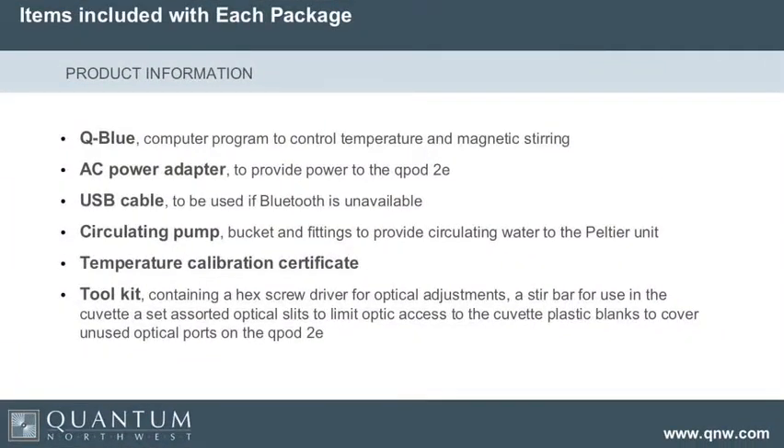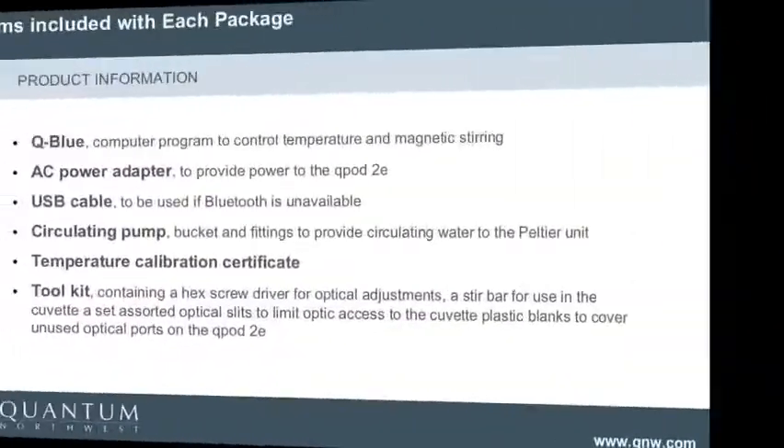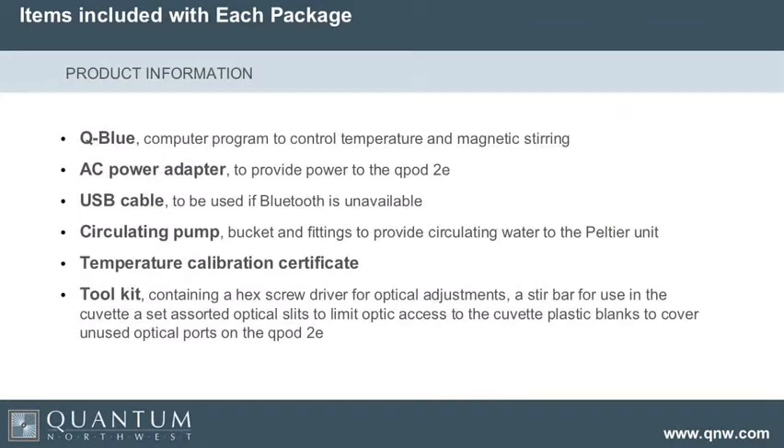All of these components can be bought individually. Each package includes Q-Blue, which we're going to give away on our website — you can't use Q-Blue unless you have a Q-Pod. It includes the power adapter. We put in a USB cable because we think people are going to be using it. We provide the circulating pump, bucket, and fittings that allow you to run water through. We provide a temperature calibration certificate, and we take calibration very seriously.